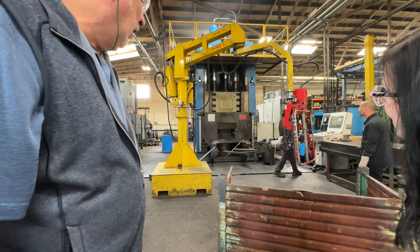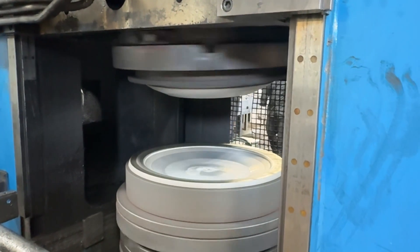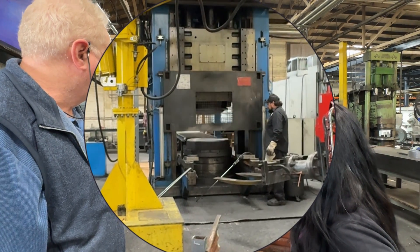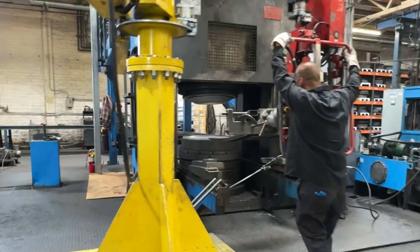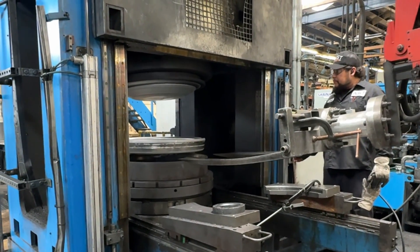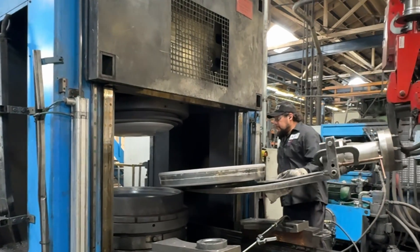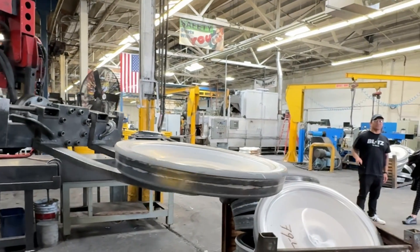They're just about done with the forging process. The door's going to open, and then the part's going to get knocked up out of the bottom die. The operator will grab it with a manipulator and move it from the press. It's pretty hot — about 800 degrees Fahrenheit. The ejector pushes the part up out of the bottom die, and he grabs it with the manipulator and brings it over to send it on for the next operation.